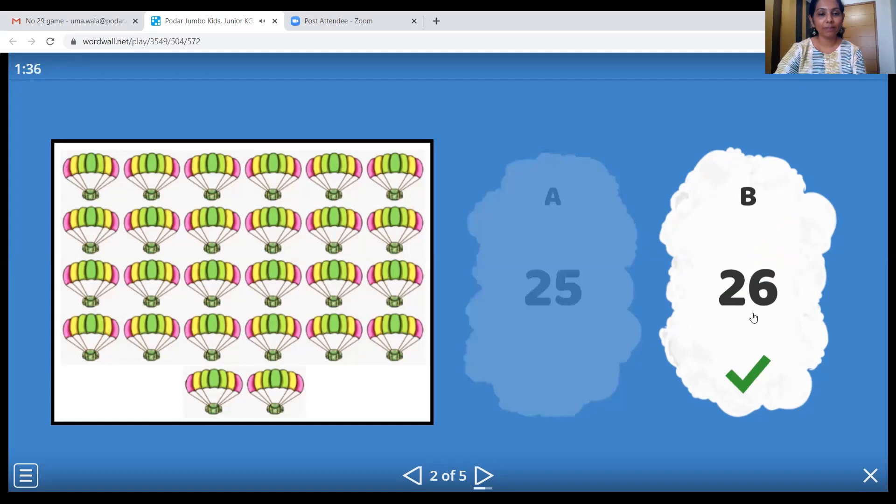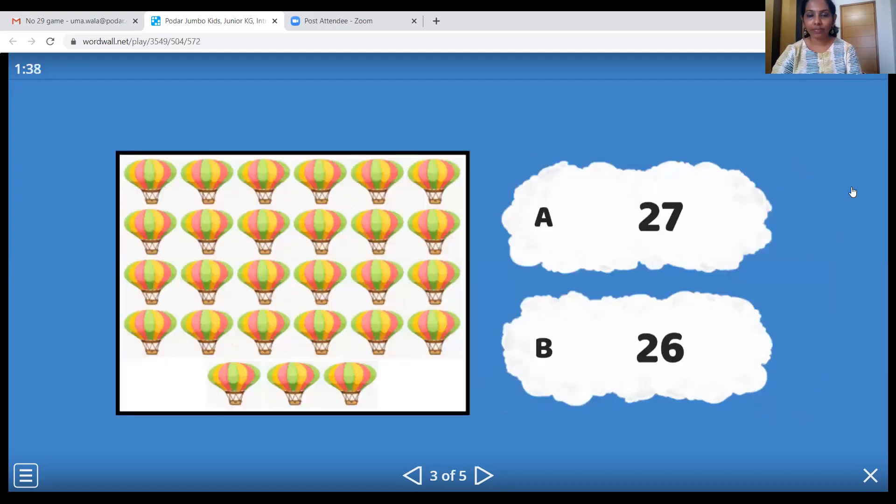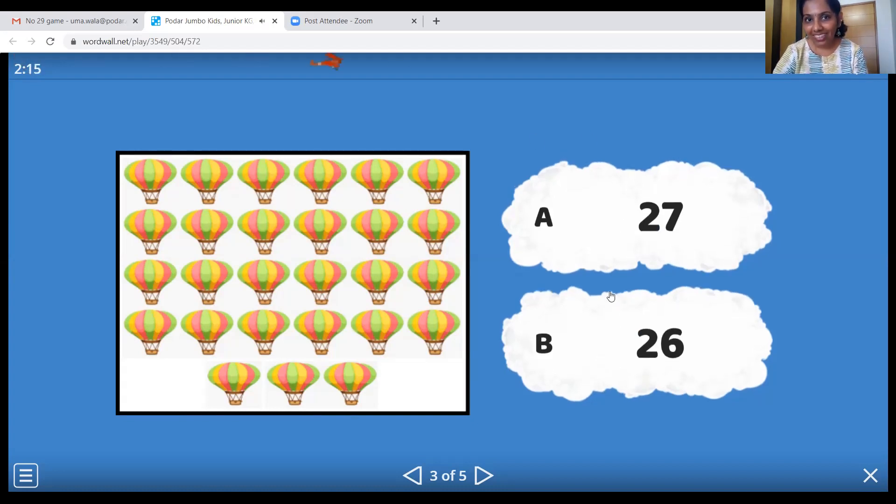Let's move ahead. You all are counting with me, children? Come on. These are hot air balloons, so let's count them together: 1, 2, 3, 4, 5, 6, 7, 8, 9, 10, 11, 12, 13, 14, 15, 16, 17, 18, 19, 20, 21, 22, 23, 24, 25, 26, twenty-seven. Which is number twenty-seven? This one!